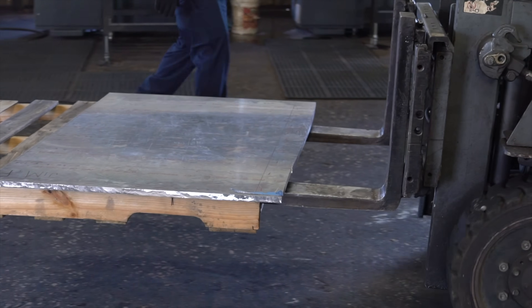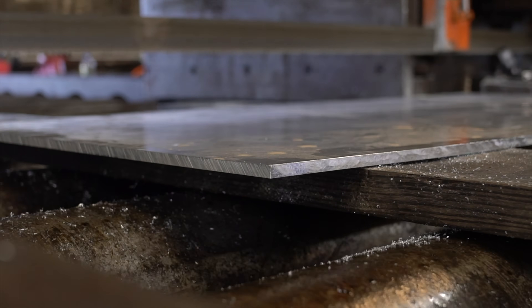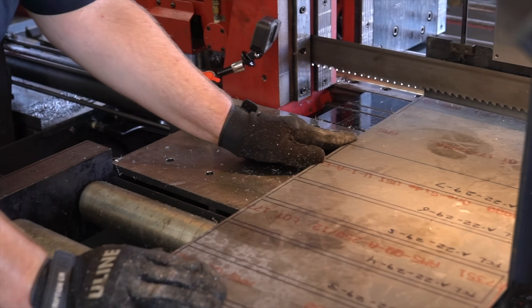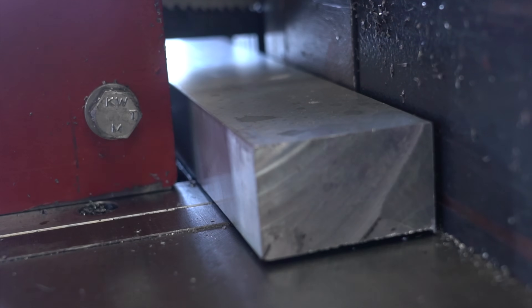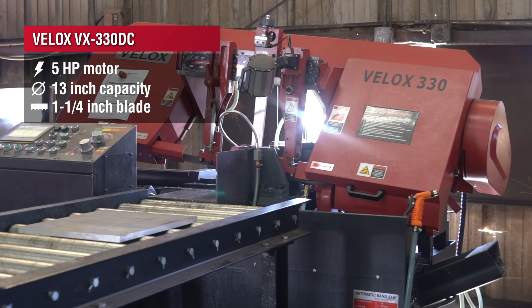This particular job actually got cut on a multitude of different machines. It started out as a big sheet of 6061 aluminum, three-quarter inches thick by five by ten, and got cut into a bunch of random shapes. What we're going to be cutting here is another part of that project, which is a piece of one by two 6061 bar extrusion on our Baylocks 330 machine, equipped with an inch and a quarter band.